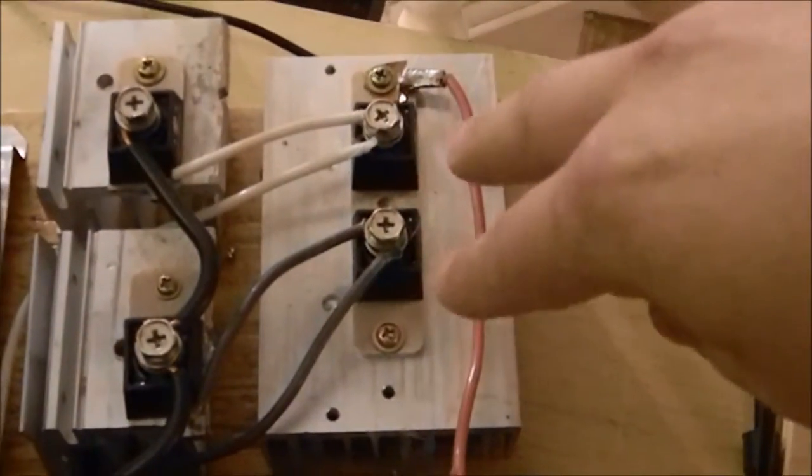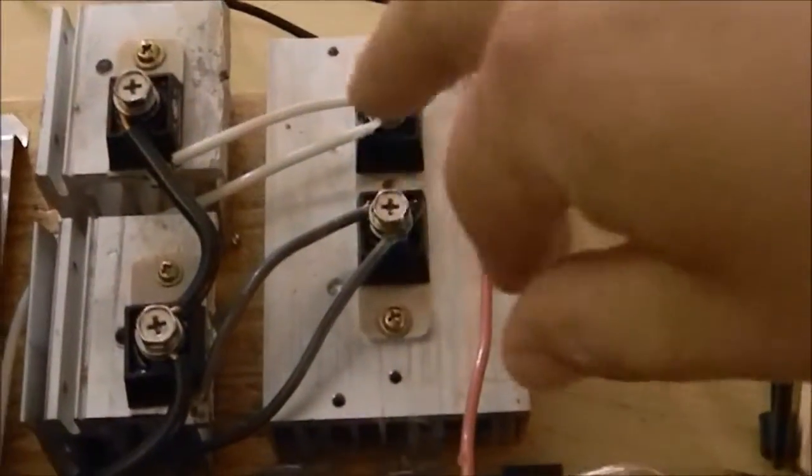Hello everybody. Just doing a video. This is the upgrades done on my Variac — here's my Variac 20 amp stack hole. I have it rigged up so there's AC out, an AC voltmeter, an AC amp meter. Then it goes to these massive 400 amp 200 volt diodes that I chopped and put in here.